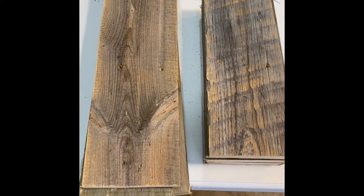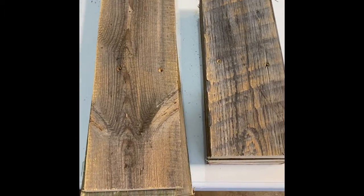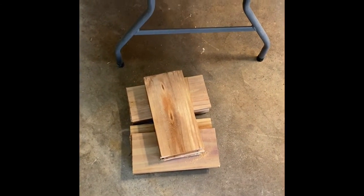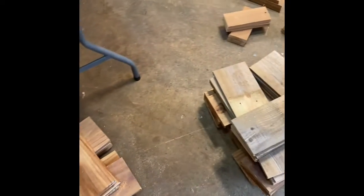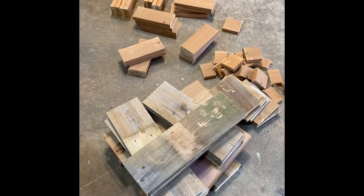We're going to be putting these together fairly quickly to show you how they go. For today, we're going to be using 18-inch boards or 12-inch boards. These are old fence posts. You could also use cedar, or pine if you wanted to as well. We went ahead and cut up several, plus the tops and bottoms that we're going to be using.